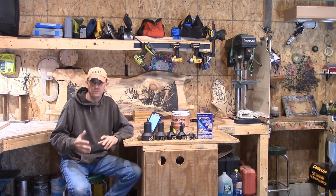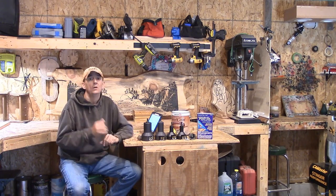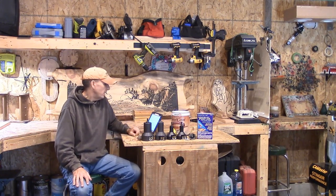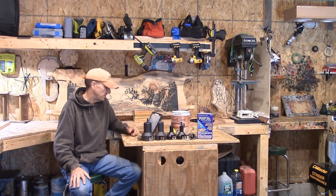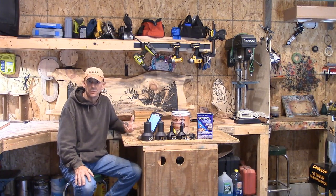I haven't fully determined yet what the engraving is going to be on the kitchen table. But we are going to put an engraving in — it's going to probably be a bear, a deer, or a moose. We're also going to construct it in a scene; we're not just going to drop in a single animal. I am going to construct a full scene.